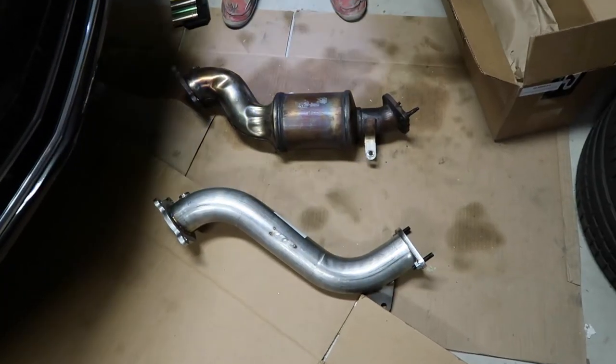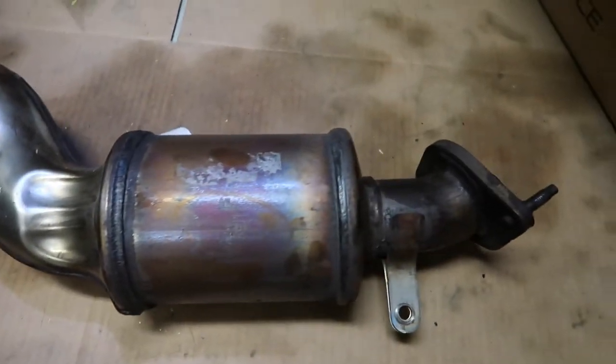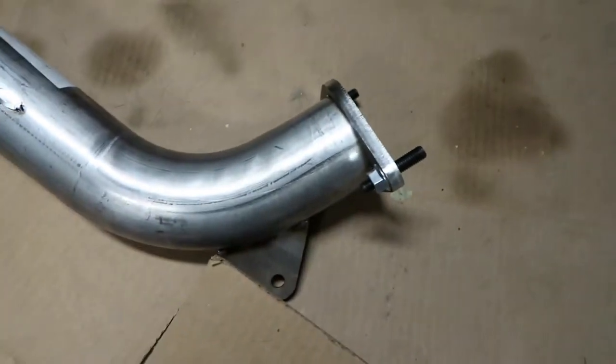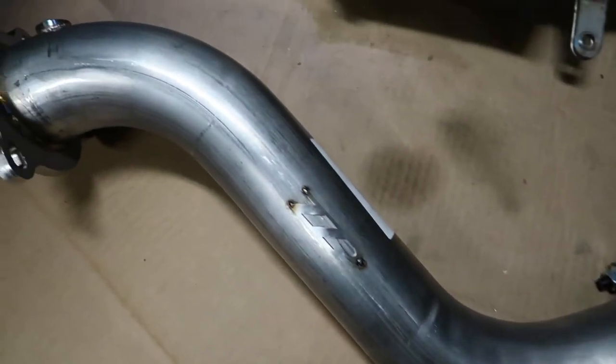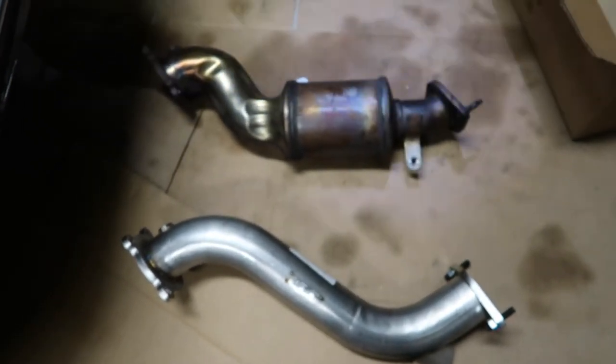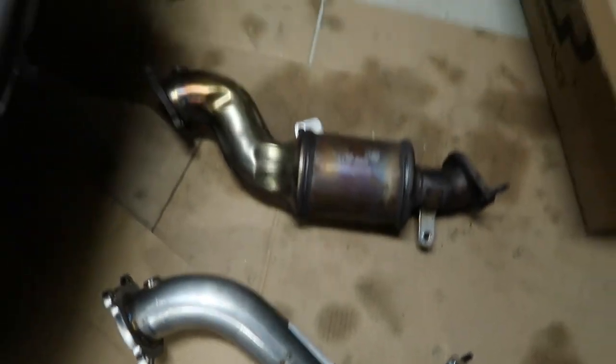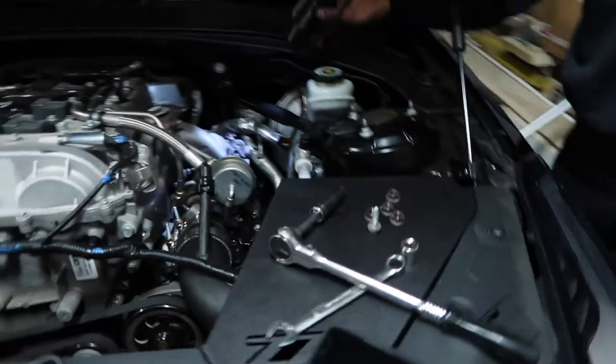I ended up getting out the OEM catalytic converter — it actually has quite a bit of weight to it, like 20 pounds, and the new one is about half the weight. It is kind of a pain to get the two lower bolts, but if you have the right setup you should be able to get it out. Most of the bolts were 15s or 14s. Here's the downpipe out — it's just open turbo right now.